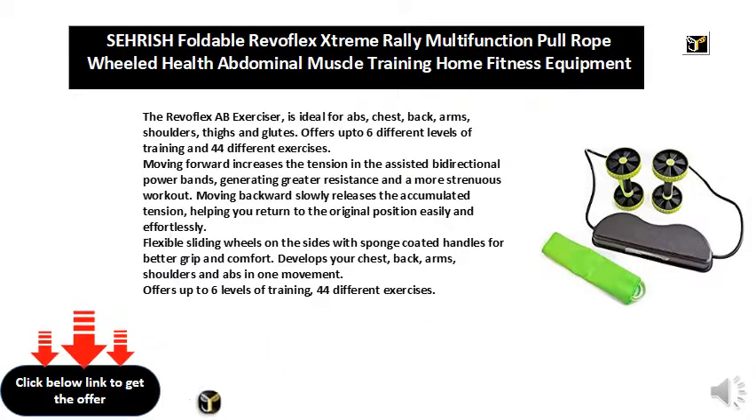Develops your chest, back, arms, shoulders and ABS in one movement. Offers up to 6 levels of training and 44 different exercises.